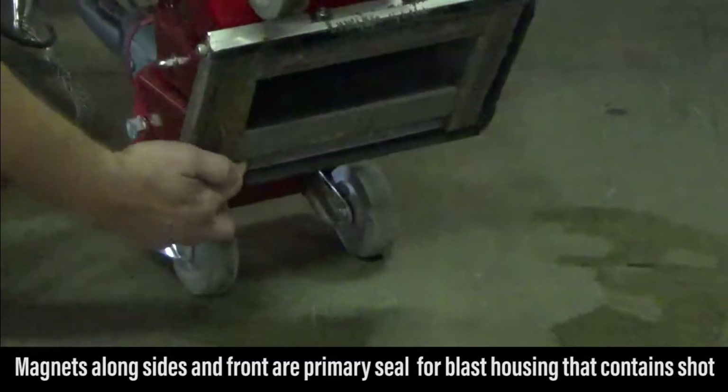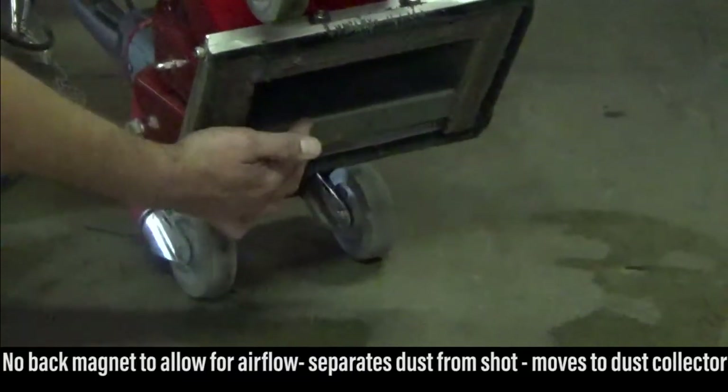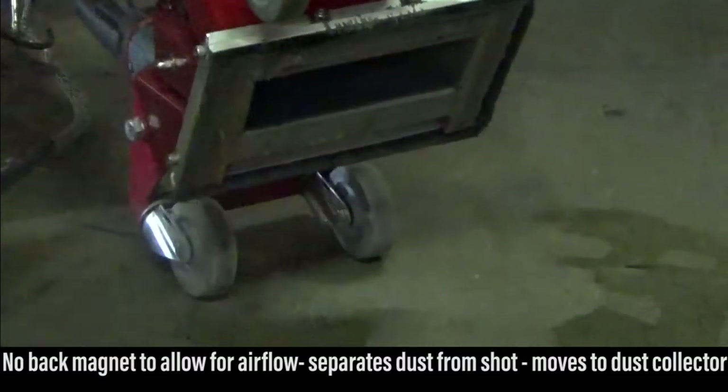There isn't one on the back. This allows airflow to enter the system, which aids in separating the dust from the shot and transporting the dust back to the dust collector.